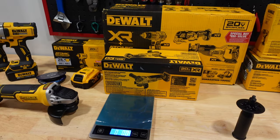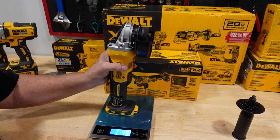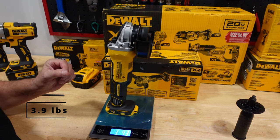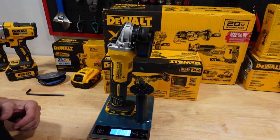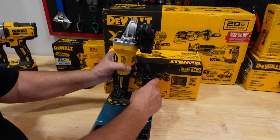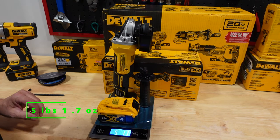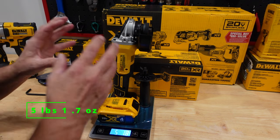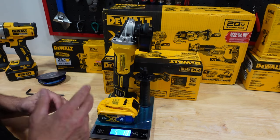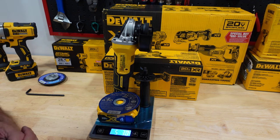I'm glad I got it. Let's go ahead and weigh the tool by itself - it reads 3.9 pounds. If you add the side grip, about 3 pounds 12 ounces. If we add a 4 amp battery, 5 pounds 1.7 ounces. Adding a blade brings it to about 5.3 pounds - not so bad for a grinder.